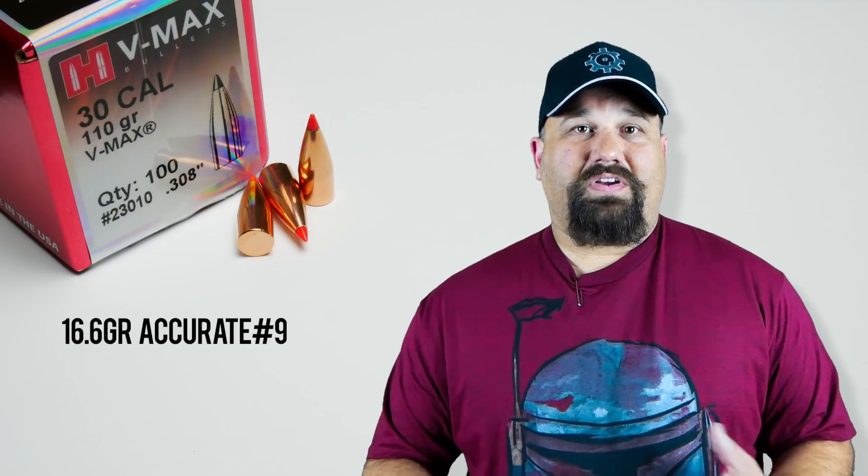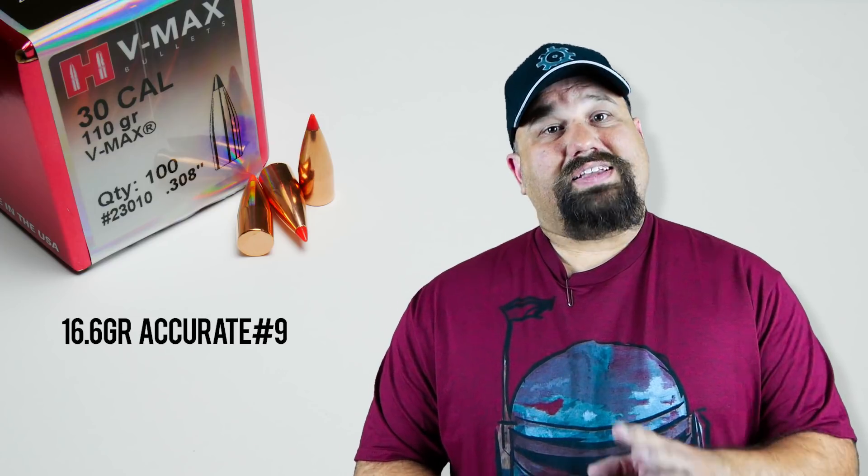So at the somewhat lower velocities we're going to see from a 300 Blackout, we may actually see some fairly decent performance. I say that because in other calibers, varmint bullets tend not to be the best choice. For example, in 5.56, VMAX loads tend to penetrate inadequately for defensive purposes. Remember, they're designed for varmints — designed to come apart fast, at least at the speeds they're intended for.